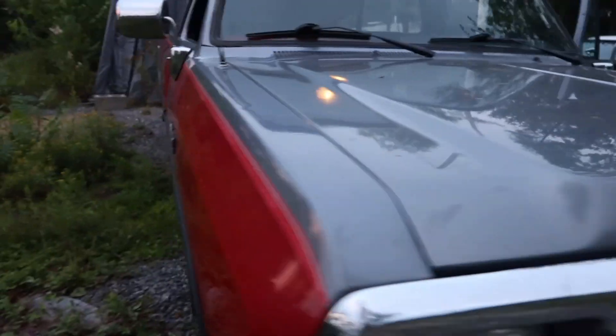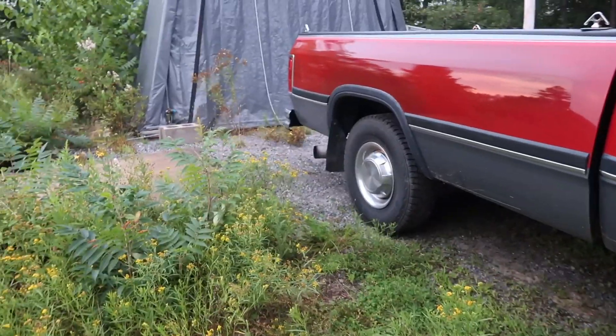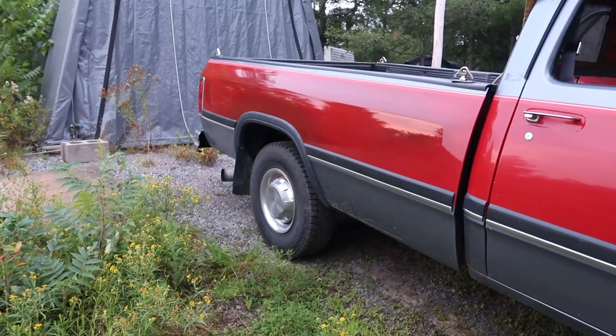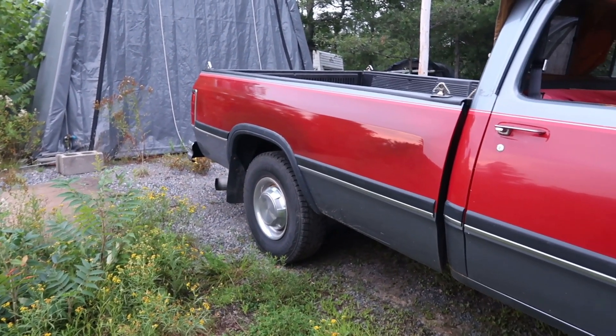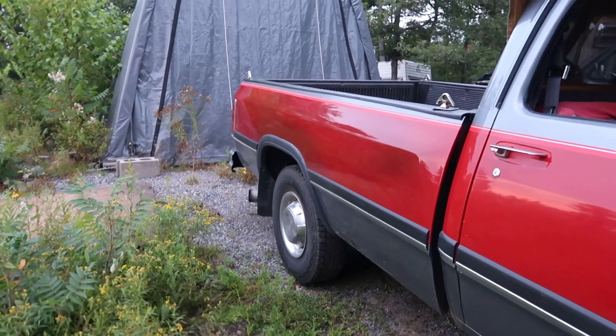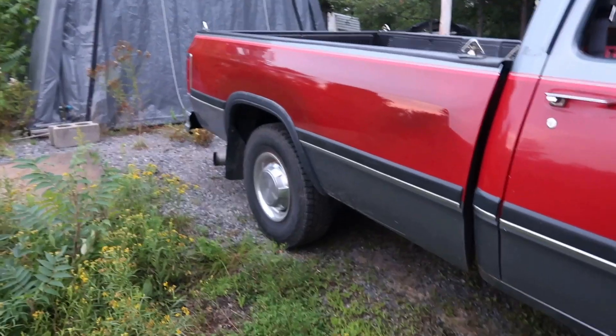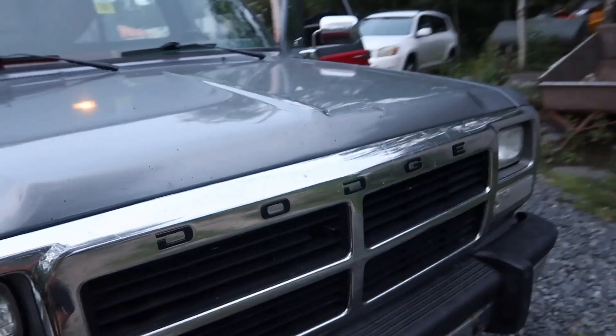Everything's straight and I'm really happy with it. The only thing — the camera might pick it out — right there around that wheel well there's a bit of a touch-up. The only time you'll see it is on camera. Once I buff the rest of the paint it'll probably make that go away. Down here it looks like stone chips but it's really not — it's in such good shape. I just haven't washed anything yet.